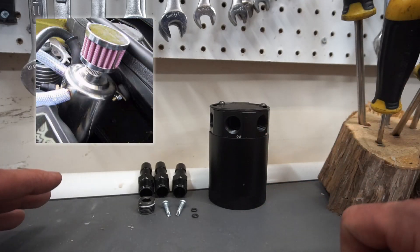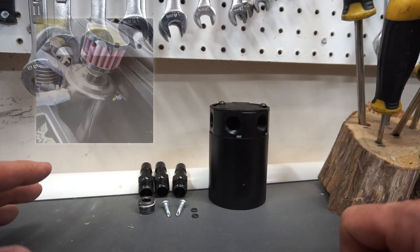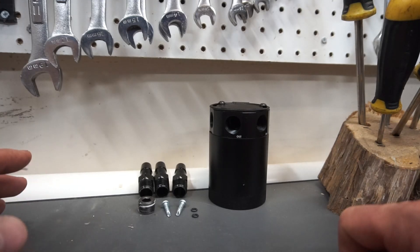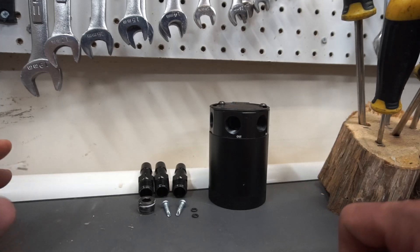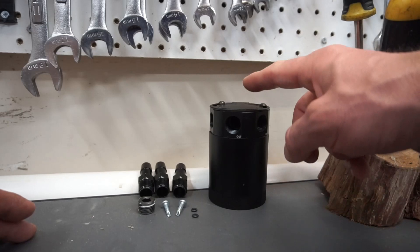They do have some systems that breathe into the atmosphere, but my experience with those breathers has not been great on different vehicles — it made it smell really bad, and in some states it's illegal especially if you have to pass inspection. So I decided to go with the closed loop system.